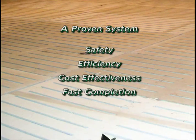Thousands of hog buildings present a hidden danger. The Doden Slat Replacement System provides a proven system for changing worn hog slats. You'll see how the safety, efficiency, cost-effectiveness, and fast completion of your project make the Doden Slat Replacement System the best choice for you.